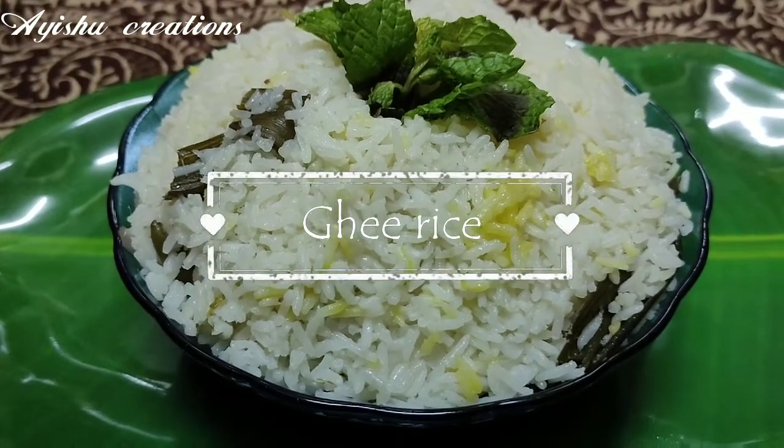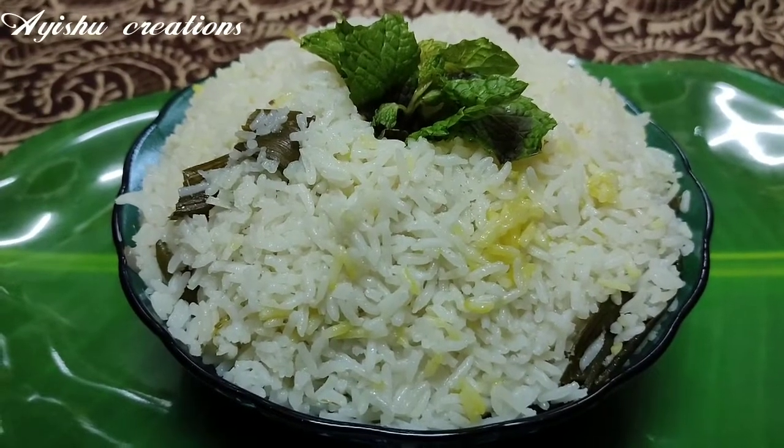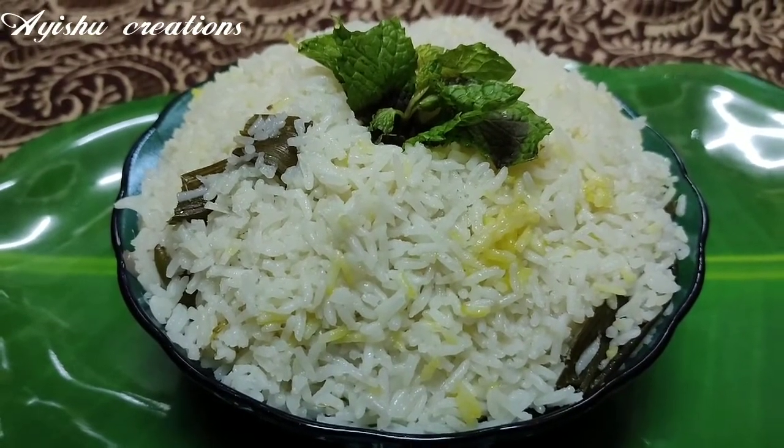Welcome to Ashoo Creation. I am going to show you how to make nature. Let's watch the video.